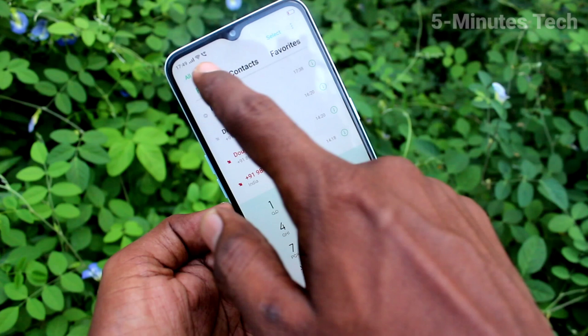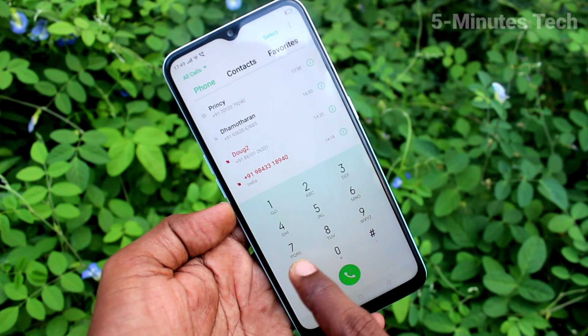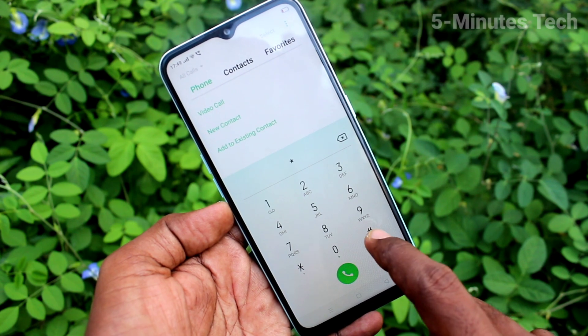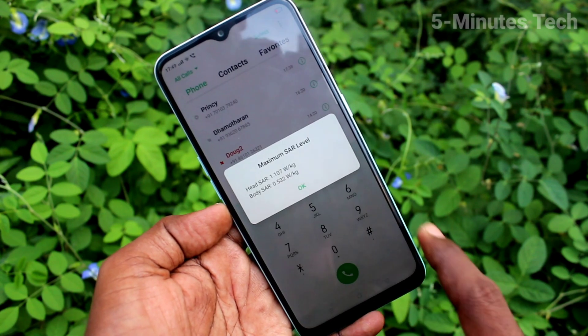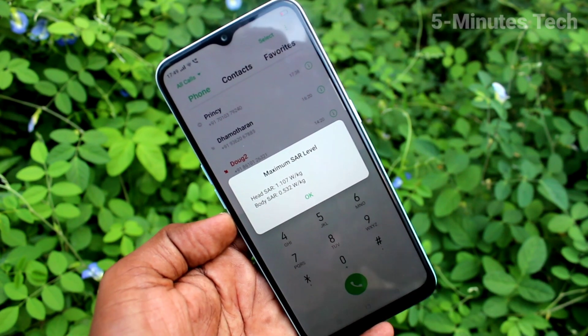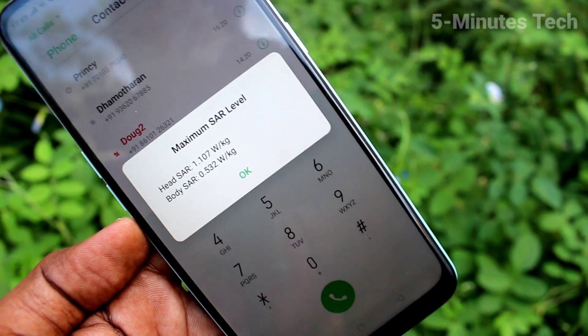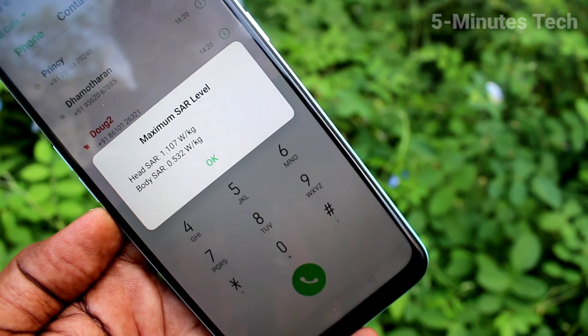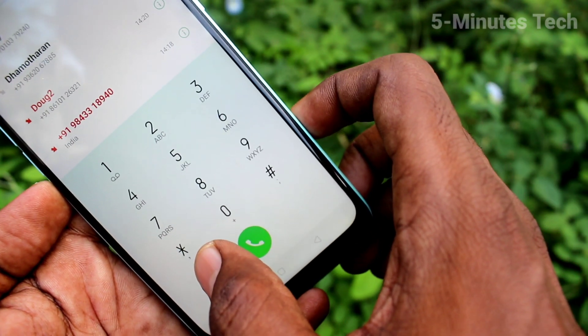Here, type *#07# and the SAR values will be displayed. Now you can read them here. Head SAR is 1.107 watts per kg, and body SAR is 0.532 watts per kg. Click OK.